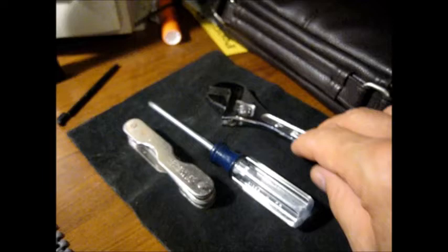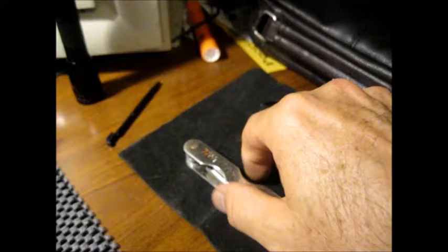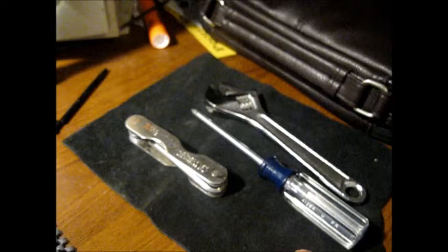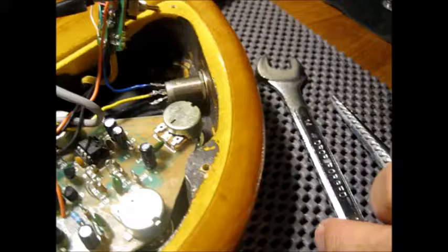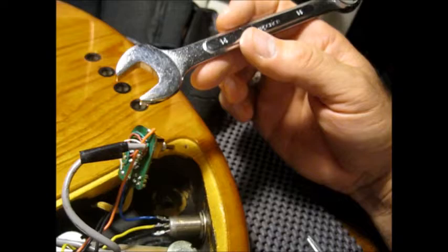It might be useful to talk about the tools. Basically, a Phillips head screwdriver — real small, all the screws in here are real small. Allen wrenches to take the knobs off. A small crescent wrench to take the nuts off that hold the pots in place. The knobs are held by Allen wrenches; the pots are held by nuts that hold them tight to the body. To get this flush mount jack out, I used an open-end box wrench — it is a 14 millimeter wrench.